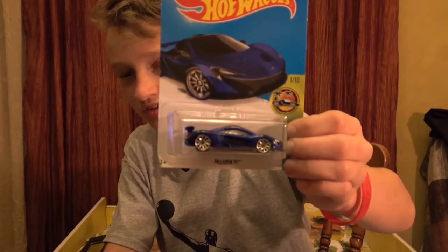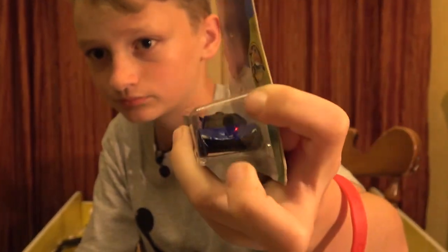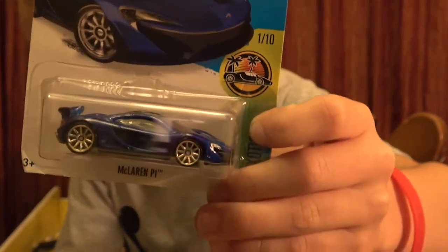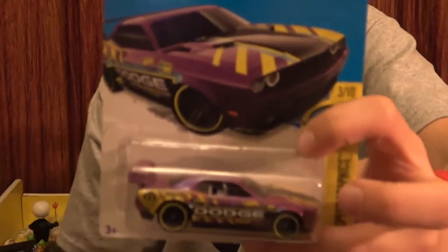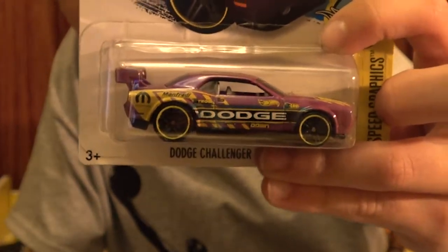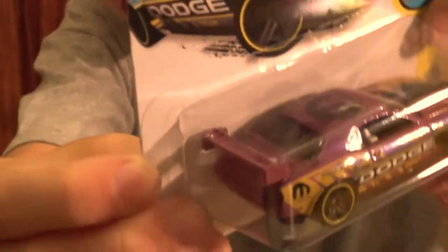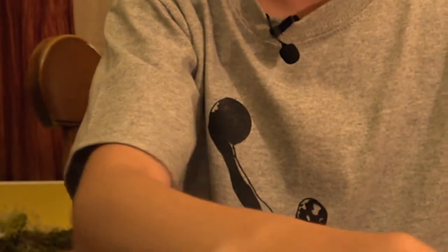Next up is the McLaren P1 - it has a little indentation on the side that's black. Black front, tinted windows, white on the side, blue car with black rear. Moving on - this next one is sweet. It's the Dodge Challenger Drift Car. I have a couple Dodge Challengers but this is probably the coolest one. It is purple with yellow stripes - a lot of detail. It says Dodge right there on the side.